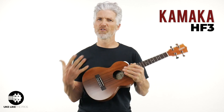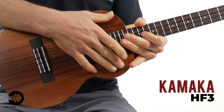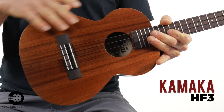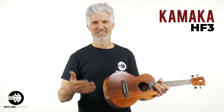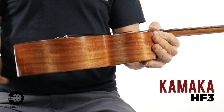The Kamakas are new to my store. I'm really very proud of that — it took me a long time to become a Kamaka dealer. This is their classic model, so it's nothing fancy — it doesn't have a rosette or a gloss. This has a nice satin finish on it. These are made in Hawaii. They've been making Hawaiian ukuleles since 1916. Solid Koa sides and back.